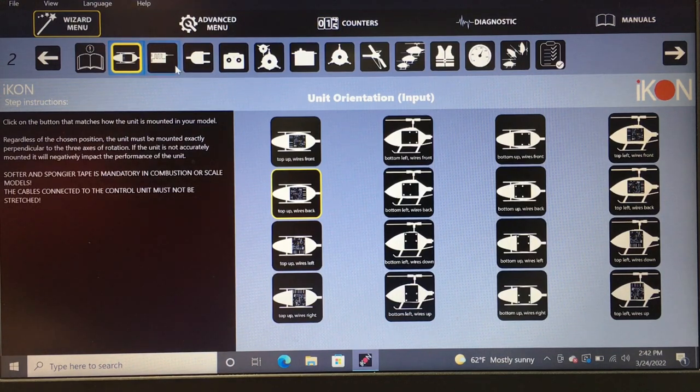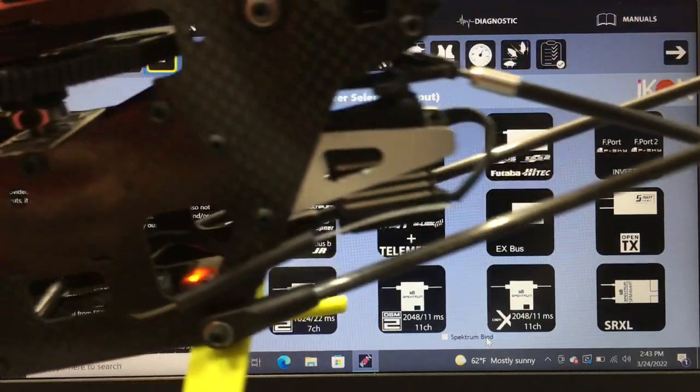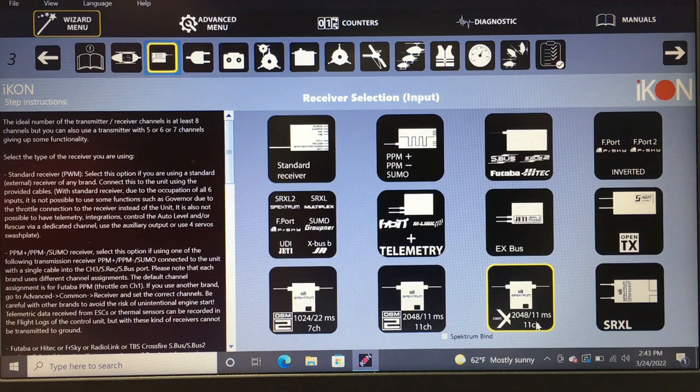Now we're going to select the receiver type. If you've seen any of my 470 videos, you know I run a single DSMX satellite in the bottom of the 470 with antennas out the side. We are going to select Spektrum DSMX 11 millisecond receiver.